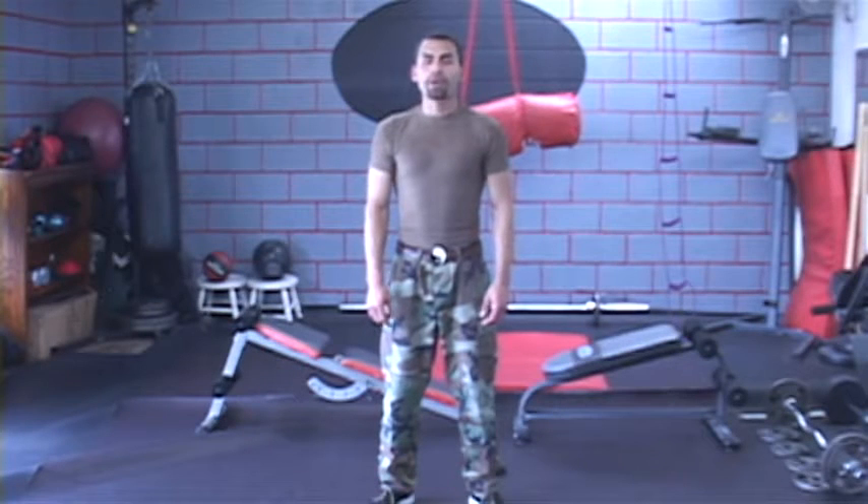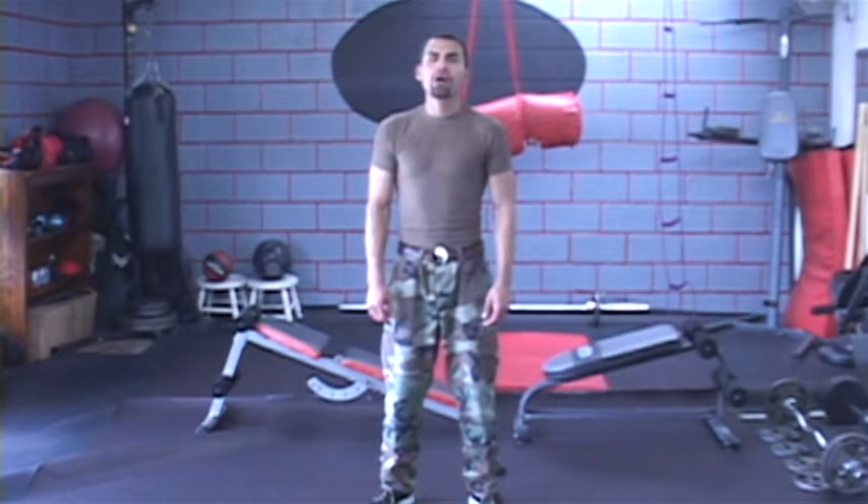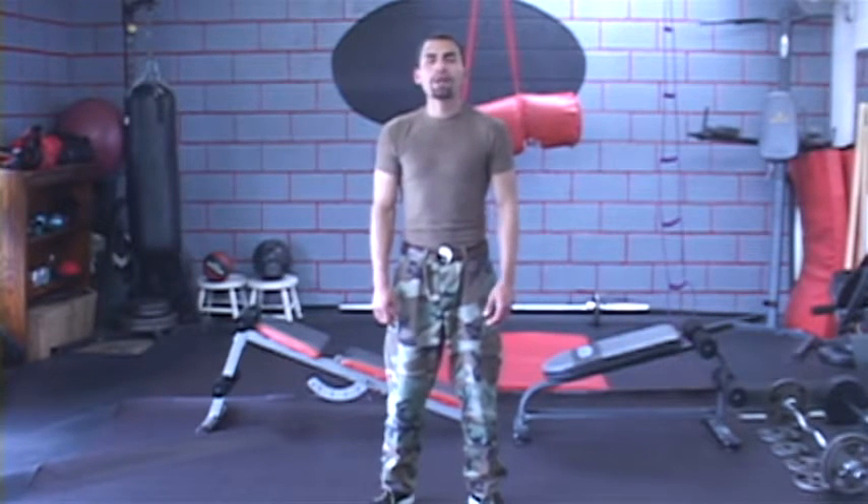Hello, my name is Jesus Medina. I'm the creator of KO Method, which is a holistic approach to fitness and self-defense training. I'm also the owner of Seabreeze Fitness in Coastal Missing California, which is where we're now recording this.